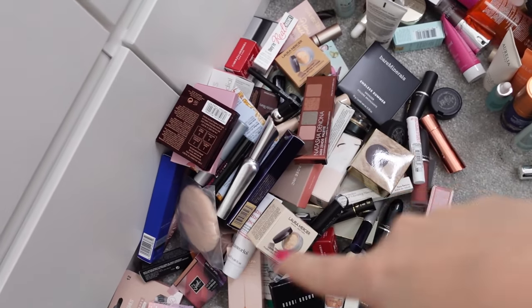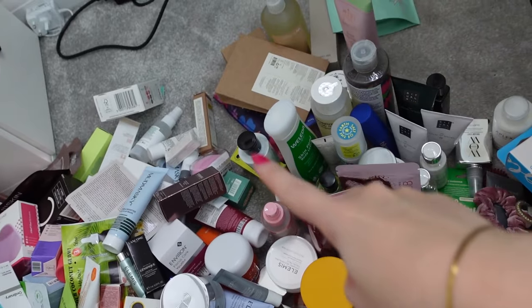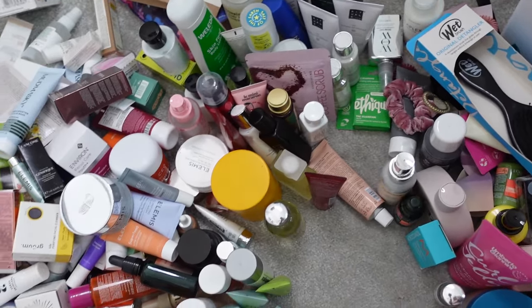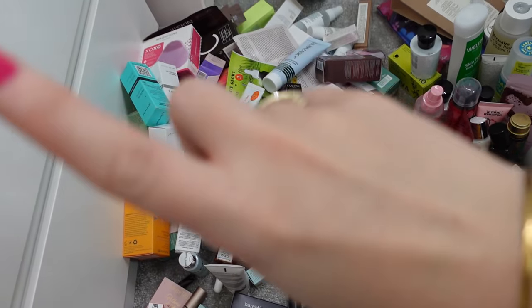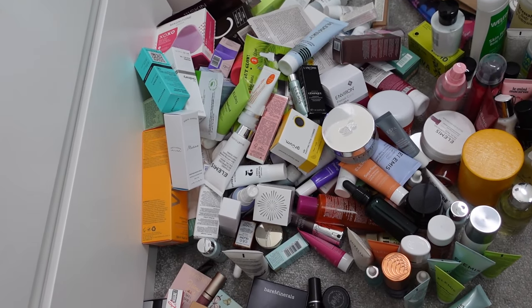So this is only three of the bags of us. This is all the makeup, this is all the skincare — it's insane. These are all body care, hair care, and then fragrances as well. What I'm going to do is start picking out the things I definitely want to keep and put them separately, then unload the next bag.